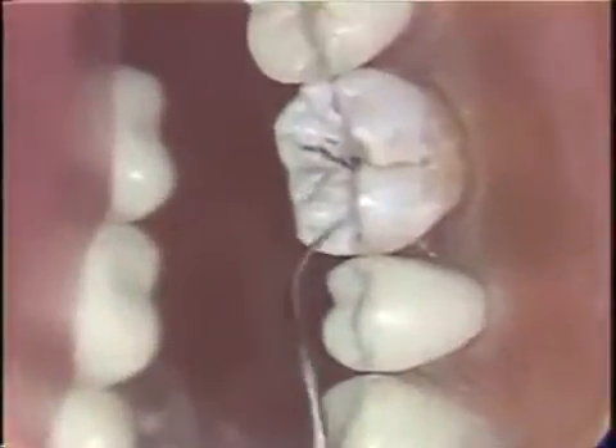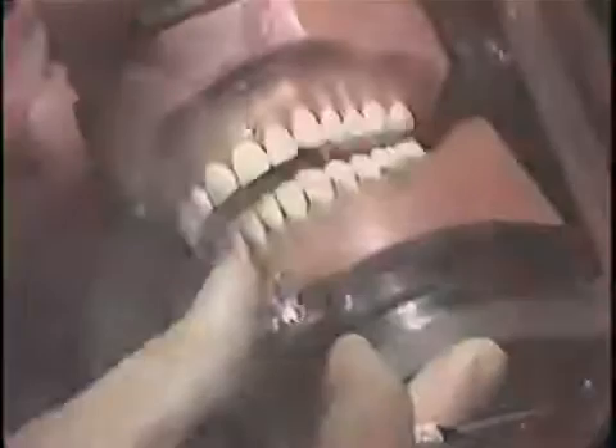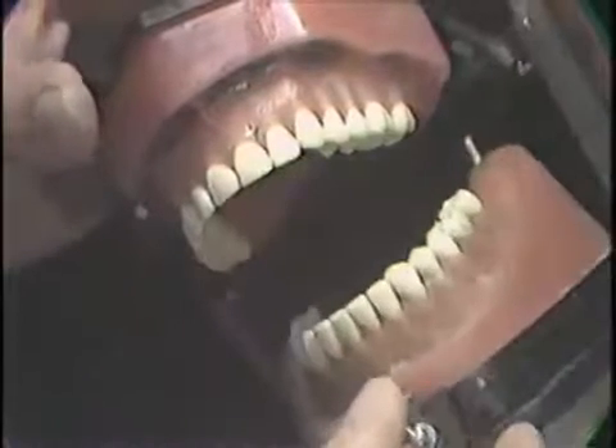Mount the supplied natural bicuspid or molar tooth in the visodont so that previous restorations and caries are at or above the rubber gingival shroud. Make sure that the tooth is in occlusion. Check working and balancing occlusion.